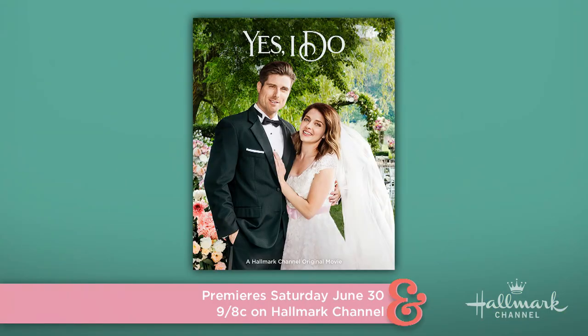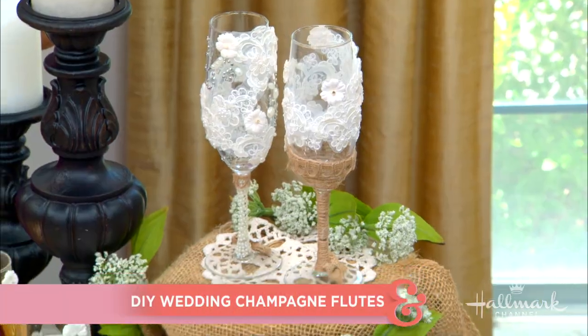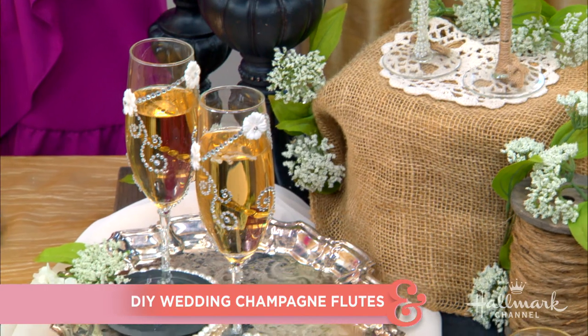We love celebrating June weddings, and in honor of this weekend's Hallmark movie, Yes I Do, starring Jen Lilly, who's going to be here tomorrow — Paige is showing us how to be the toast of the town with a DIY wedding flute. Truly the toast of the night — pun intended!